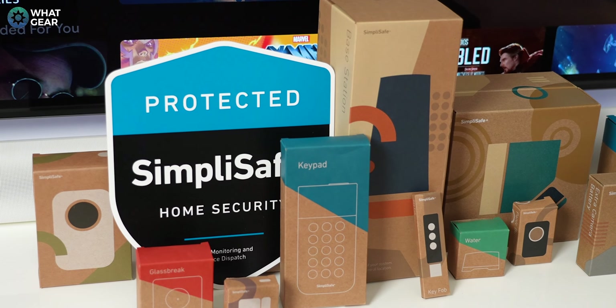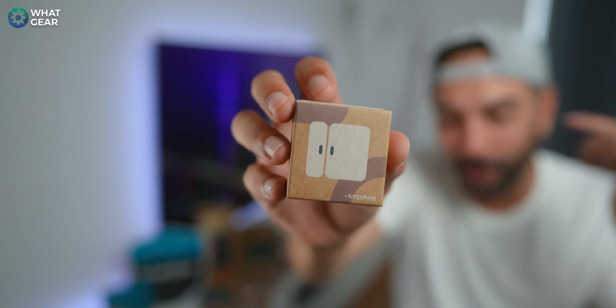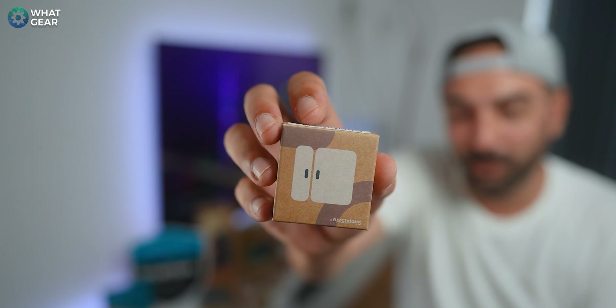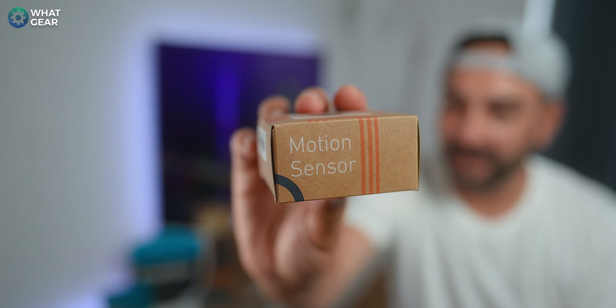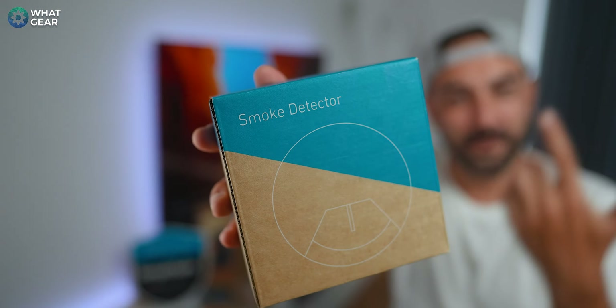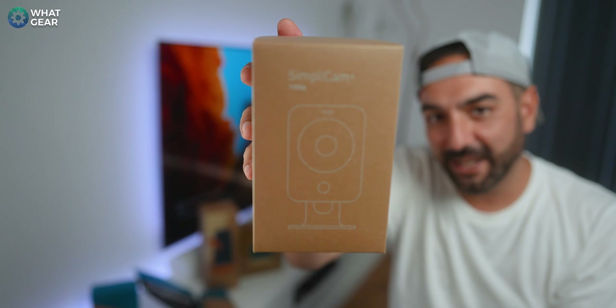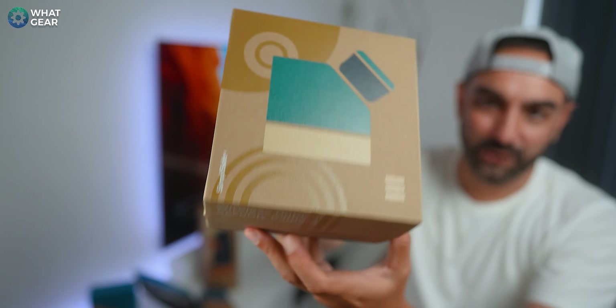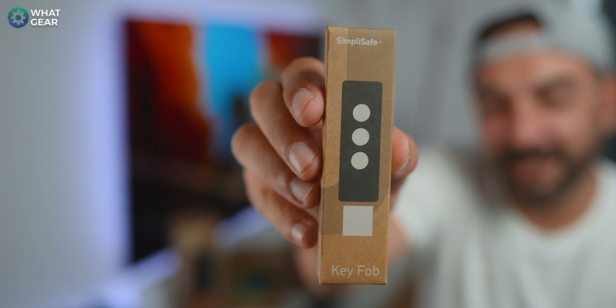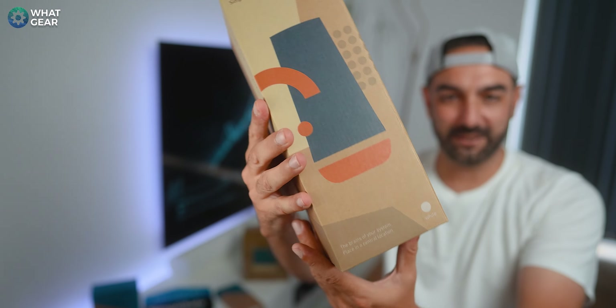Each element has a timestamp so you can jump to that specific part of the video for the elements that you might need help with. In this tutorial I'm going to be installing the SimpliSafe entry sensor, motion sensor, glass break sensor, flood detection sensor, smoke detector, panic button, extra siren, indoor SimpliCam, wireless outdoor security camera, SimpliSafe key fob, and of course the key components: the keypad and the base station.